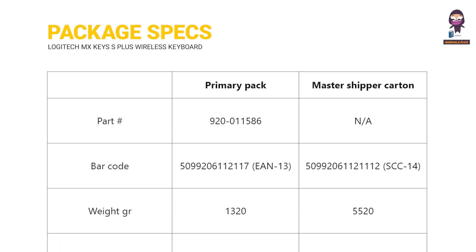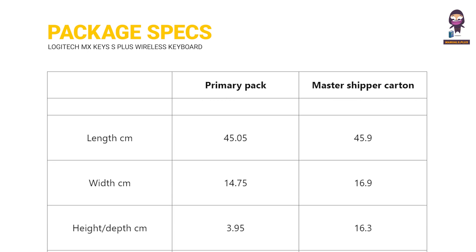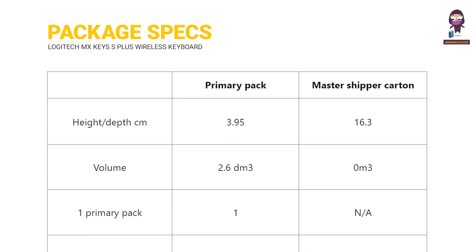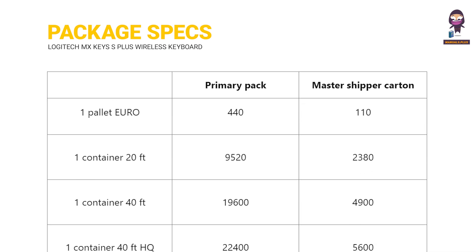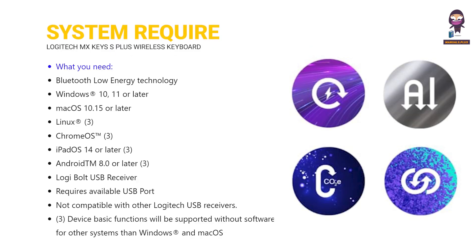Package specifications, system requirements, and performance.